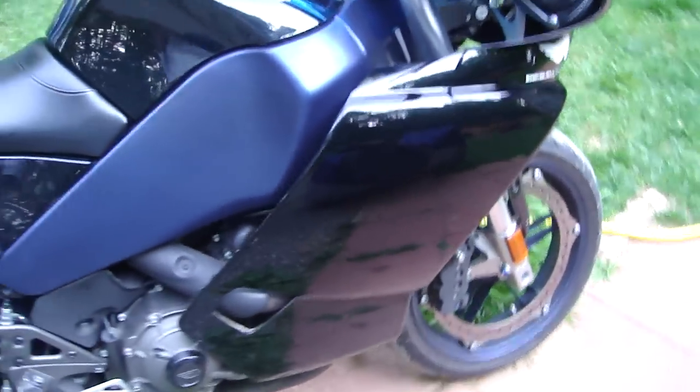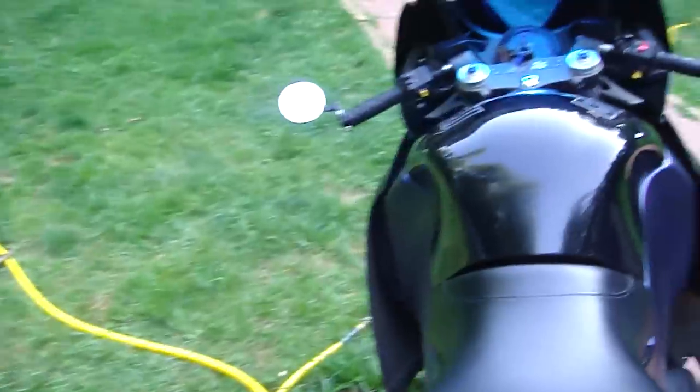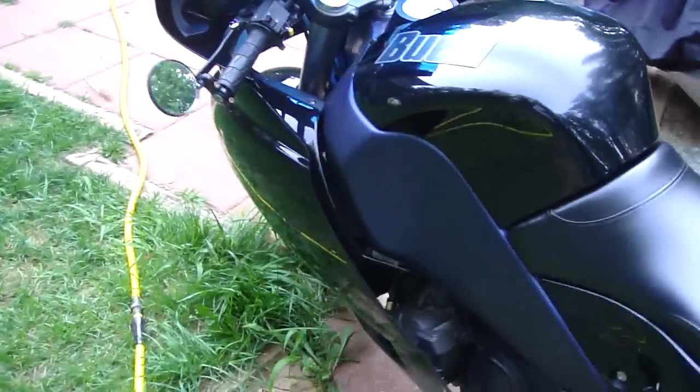I also got these side fairings, which are Buell accessories. They don't necessarily do anything to the performance of the bike, but I did like the look of them.